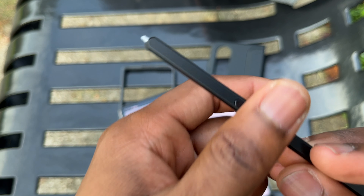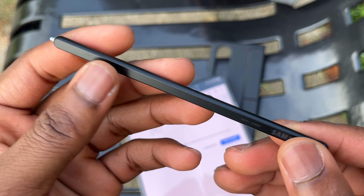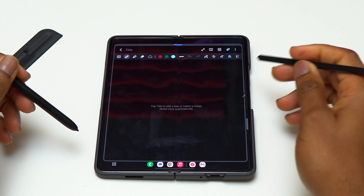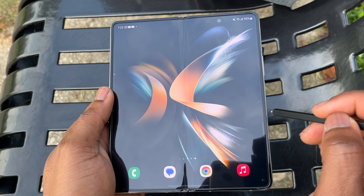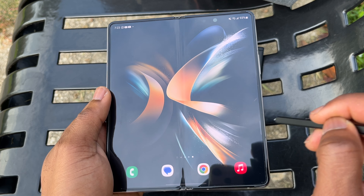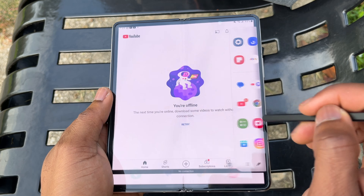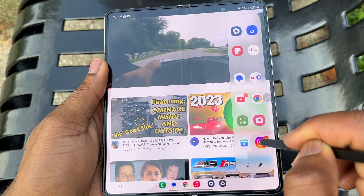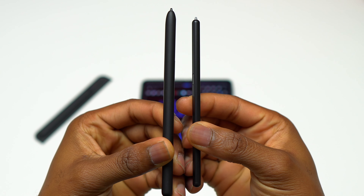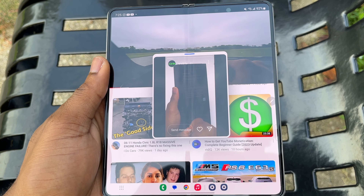The new S Pen that came with the Galaxy Z Fold 5 is compatible with the Galaxy Z Fold 4, but the official case does not fit the Fold 4 — Samsung tweaked the design enough to make the case non-compatible with the previous version. Since I had both devices, I used the Fold 5 S Pen on the Fold 4 and it works without any issues. I preferred it because it was less bulky and more comfortable to hold and write with. If you're looking for a Galaxy Z Fold 4, I advise you get the new S Pen — you will love it.